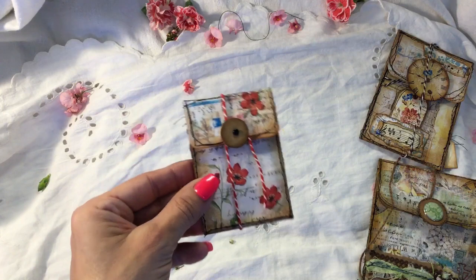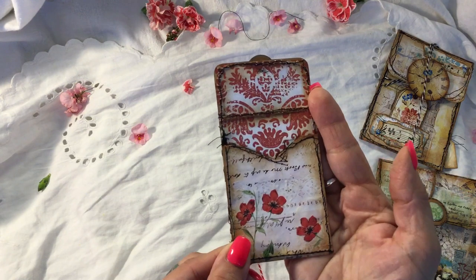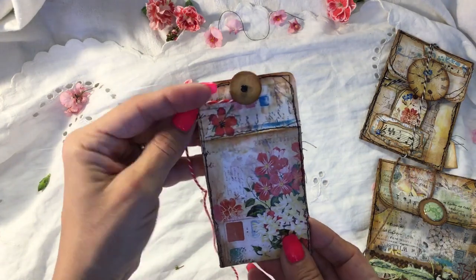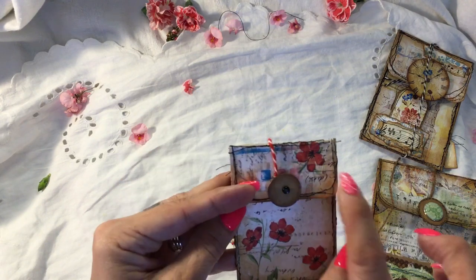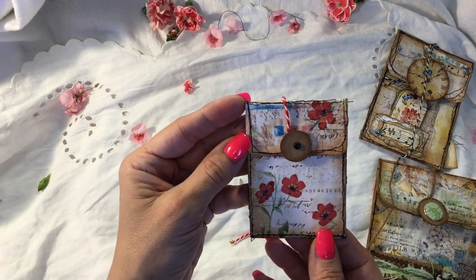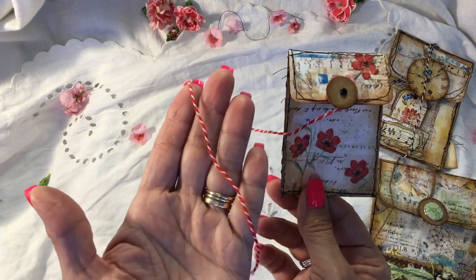Last but not least is this little one. For this one I just used the collage sheet as it was — there's the inside paper. That's the collage sheet; I didn't collage on top of it, I just used it as it came. But what I did do is I just added a couple of little red flowers decoupaged on from a napkin. I didn't add any stamping or anything because it was as pretty as that. And then some red twine.